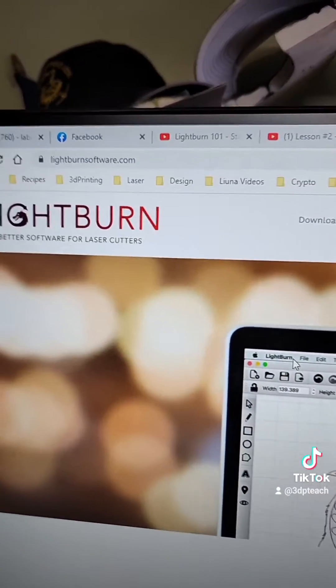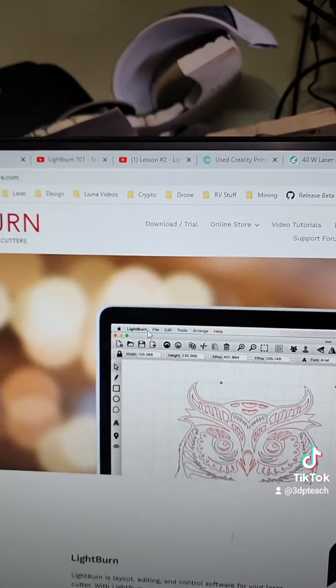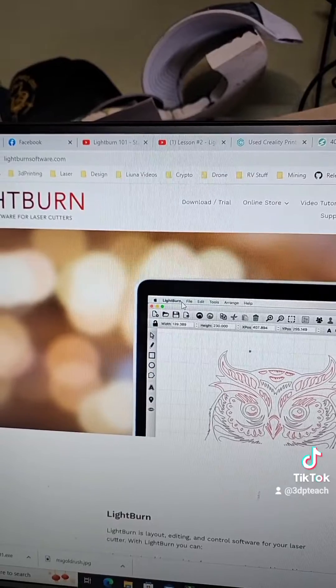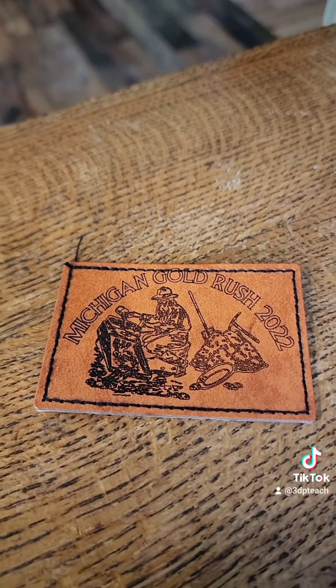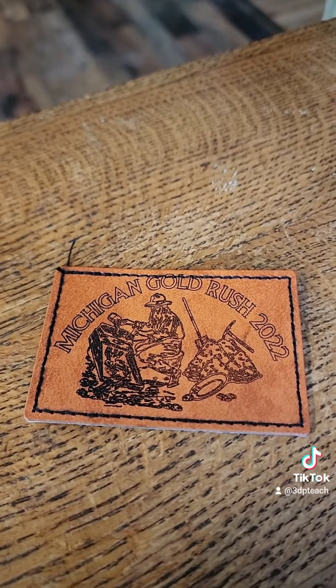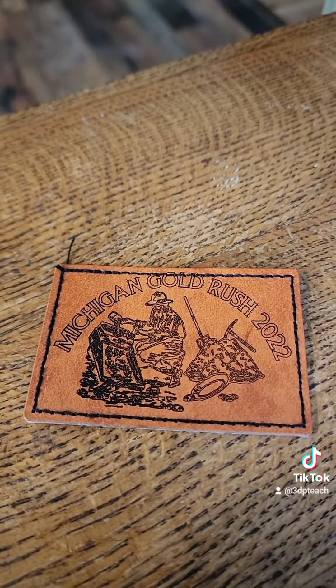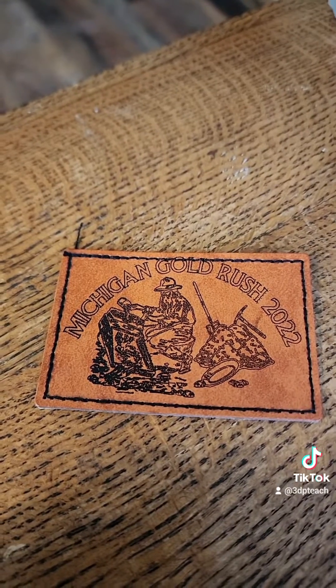Go straight and get yourself a copy of Lightburn. Just download a copy of the trial — you get to use it fully functional for 30 days. Still working on tuning it in, but we almost have it. Just a little bit more lineup adjustment and we'll be good to go. These patches used to burn straight through using the Creality Workshop, and with Lightburn I can set it up just right.